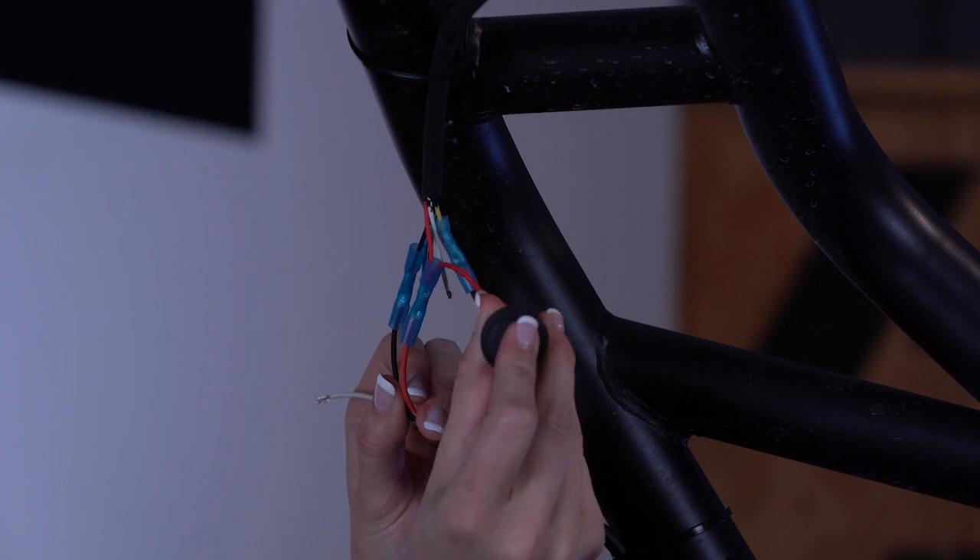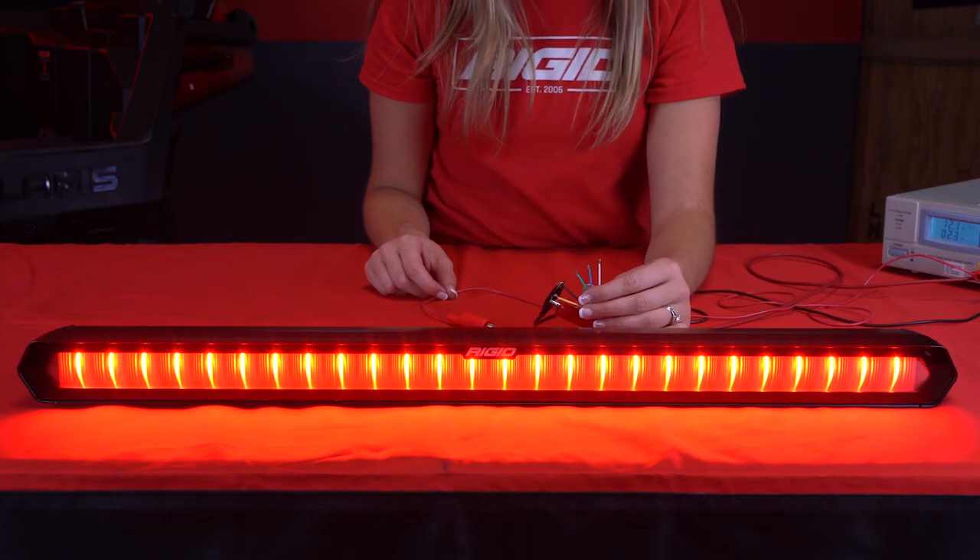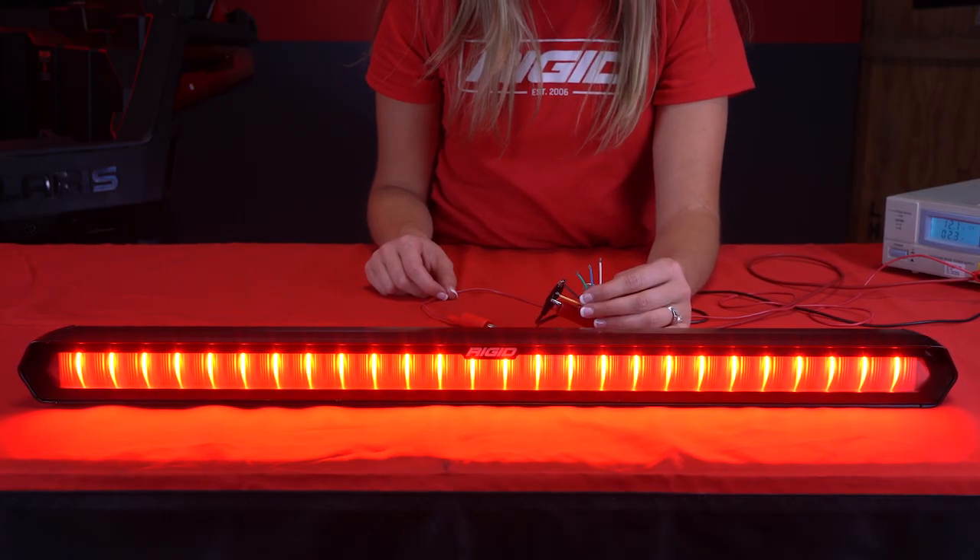This will allow us to tap the yellow wire to power to change the mode. This is one simple option on how to set up the program wire, but any other method to apply 12 volts to the yellow wire would also work. We have the ignition power turned on — let's set the running mode.